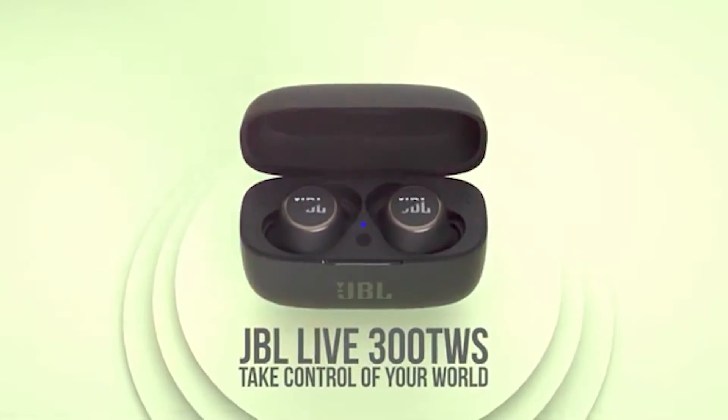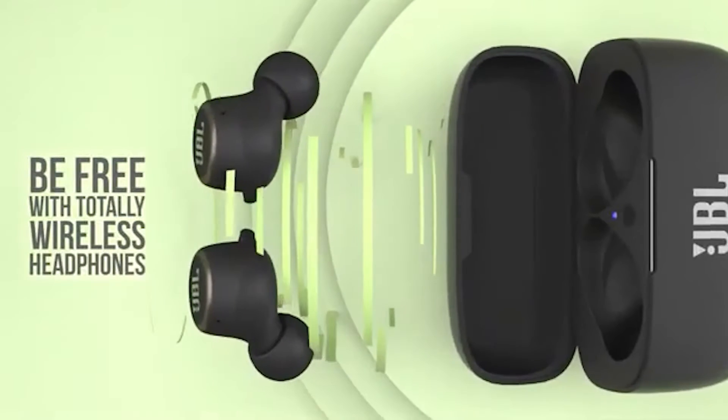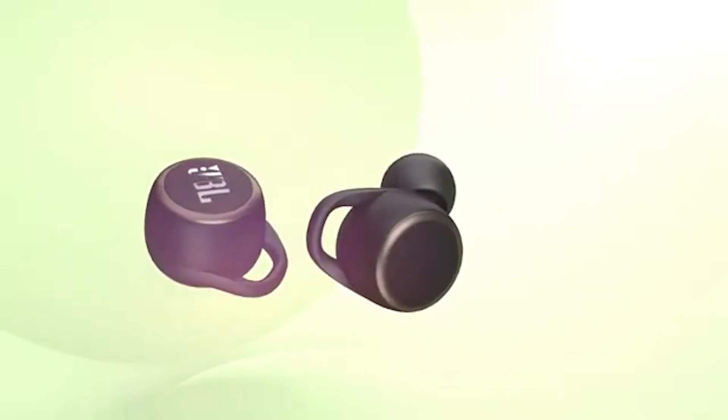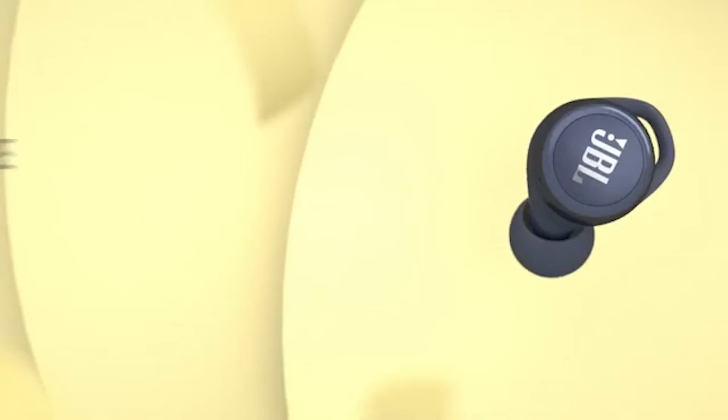Up next on our list is JBL Live 300. These are wireless Bluetooth earbuds that will last you up to 20 hours of battery life. These are sweat and water resistant and will securely and comfortably fit in your ear.